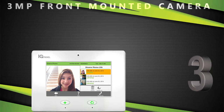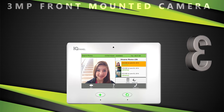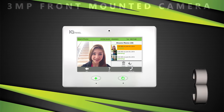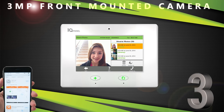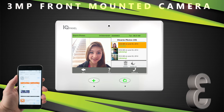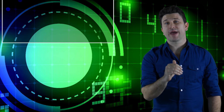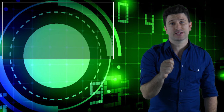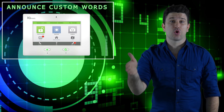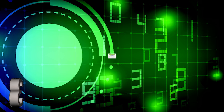The front-mounted camera works when the system is disarmed — it will text and/or email a notification to a client that has the alarm.com interactive service activated. It was also the first alarm control panel to be able to announce custom words. Other security systems will allow you to enter a custom word but will not announce them in detail.